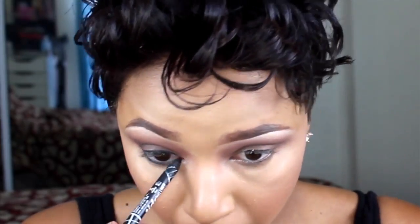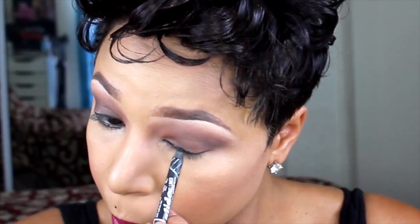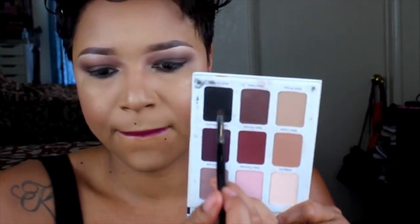I'm going to fill in the bottom lash line and then I'm also going to tight line. I legit look cross-eyed but the things we do for beauty, ladies — these men just don't even know! Now I'm just smoking out my bottom lash line using my previous shades mainly from this palette, like Kitty and Vamp. Then I'm going to dip into the color Smitten and apply that in my tear ducts just to make them pop.